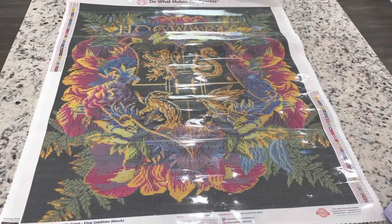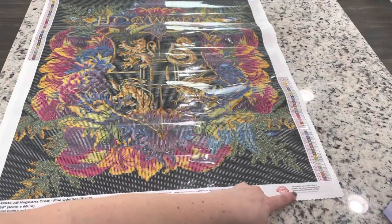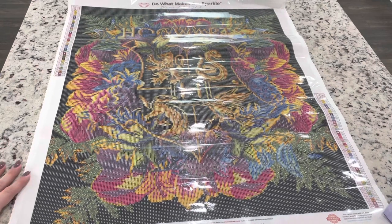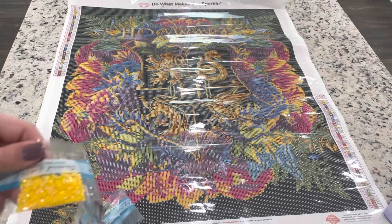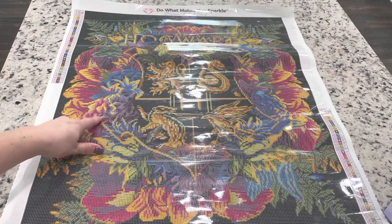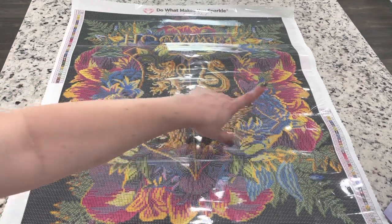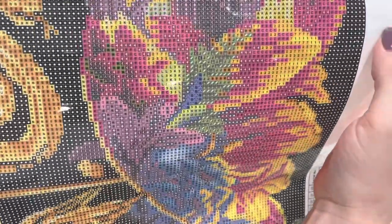Let's look at where the ABs are going to go on this kit. They do have a lifetime guarantee warranty on their canvas and drills, and their customer service is always super on top of that — they've helped me replace drills when I've needed them. Number one AB is 130, the yellow, and you can see it right here in the accent areas. It's going to be on the other side in some of those accents as well — you can see some right here.